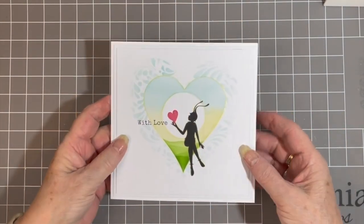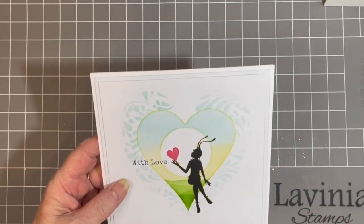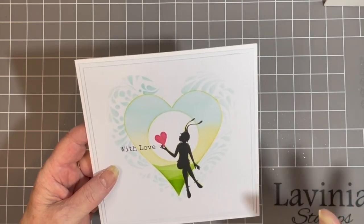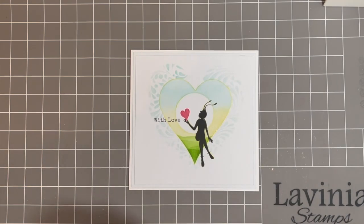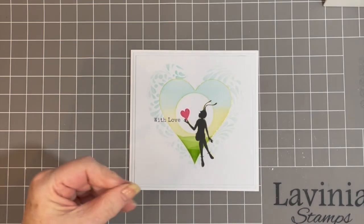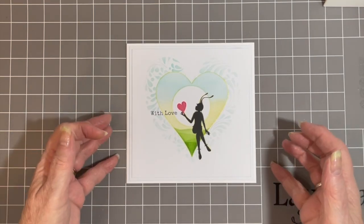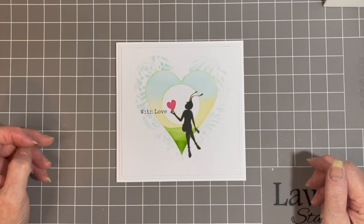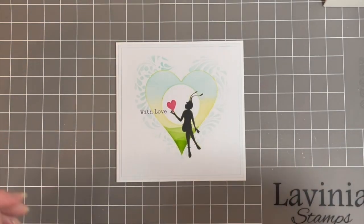I'd just like to wish you all a very happy new year again. There will be a list of ingredients needed for the card at the end of my video, and I'll also place them on my Facebook page. Looking forward to seeing you sometime this year at some shows as we're all getting back to normal. So thank you for watching. Bye.